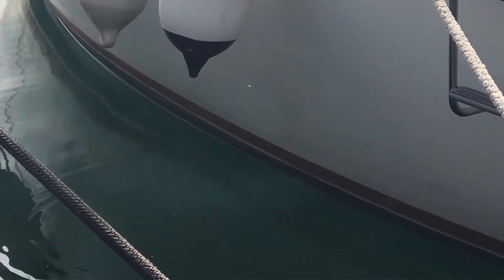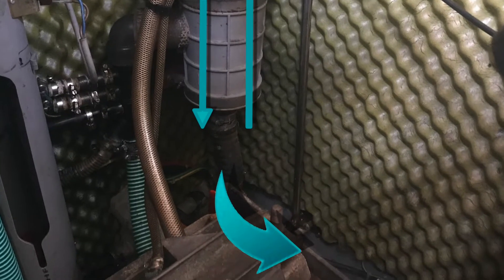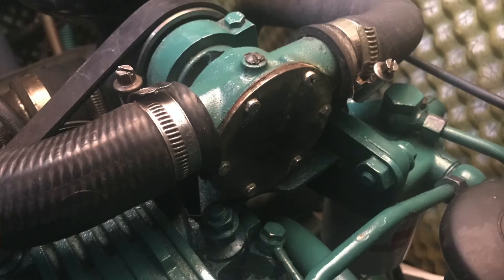How does it do this? Well, first it gets pulled in through a sea strainer which filters out any large contaminants like seaweed, jellyfish, shrimp, stones, pebbles - things like that. The sea water then travels to the water pump which basically circulates all the salt water through the system.